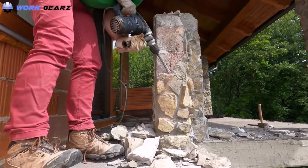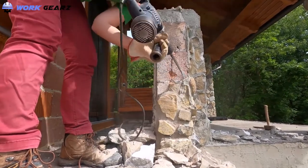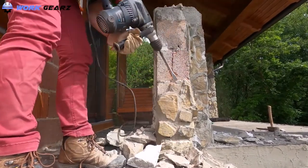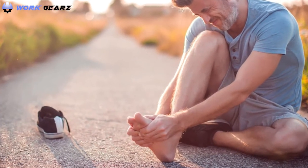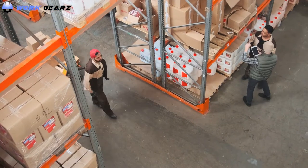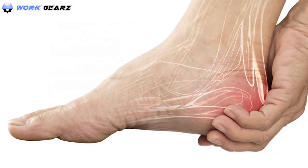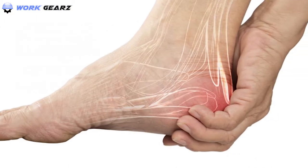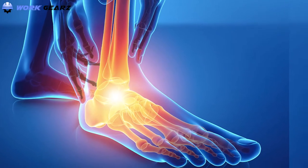Work boots are essential for protecting your feet from injuries at your workplace. But how do you protect your feet from the injuries that can happen from wearing work boots for too long? There is a massive possibility that you may experience uncomfortable sensations in your feet if you have to wear your work boots for a long time. If you are experiencing pain in your heel after wearing the boots, you can select the best work boots for heel pain from the list in the video, shortlisted after extensive research and testing.